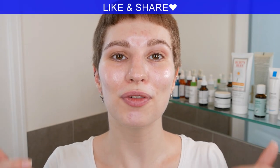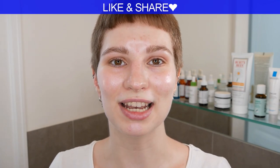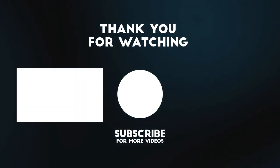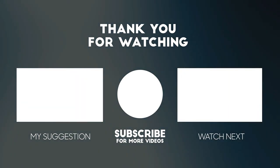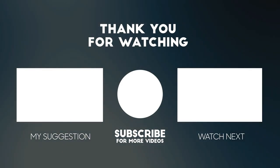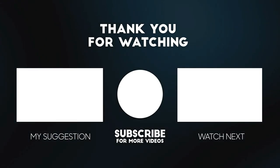If you want to check it out and have a look at the products to decide if you want to get them for yourself, feel free to watch that video after this one. I do hope that you enjoyed this video specifically about EUK. If you liked it, don't forget to give it a thumbs up and share it. I will see you soon in the next one. Bye!